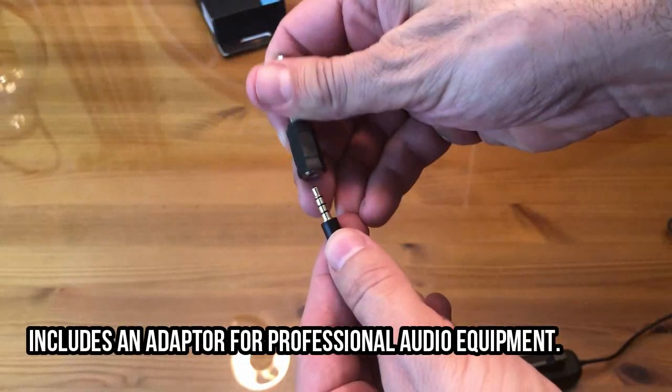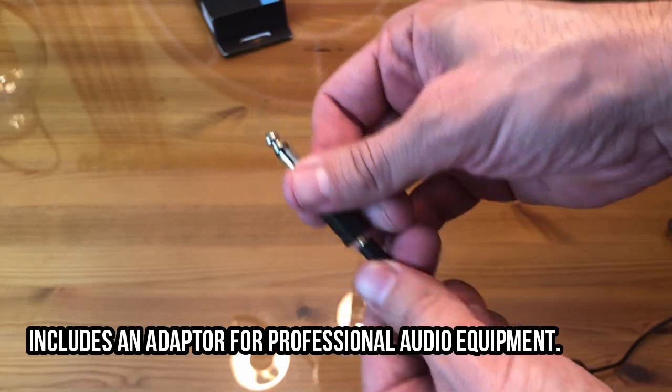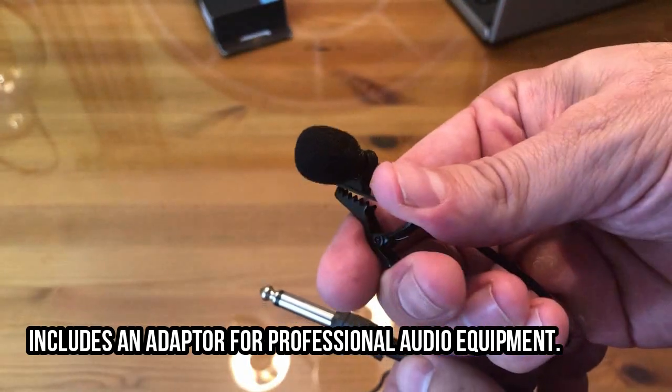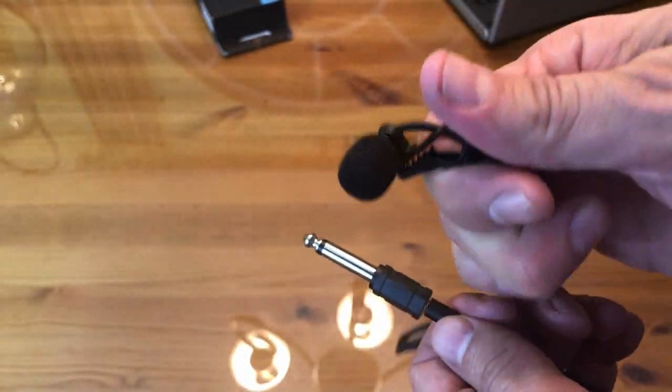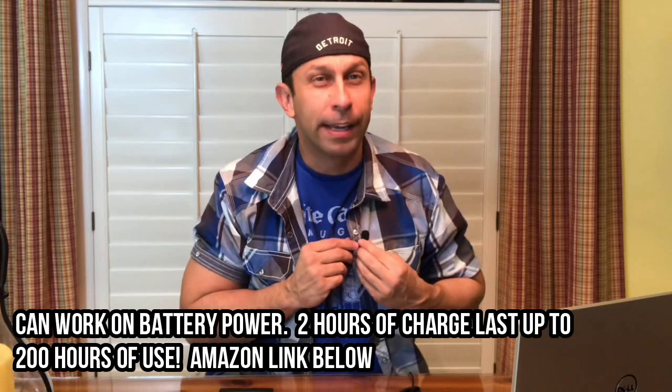The frequency range is 65 Hz to 18 kHz, sensitivity is negative 30 decibels plus or minus 3 decibels, and the connector is the 3.5mm. It also has the larger connector if you want to plug it into stereo equipment — that comes with it as well. It has a four-pole gold plug and weighs 100 grams.